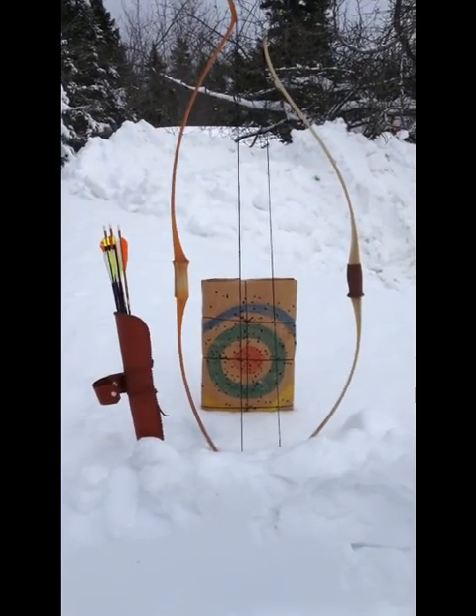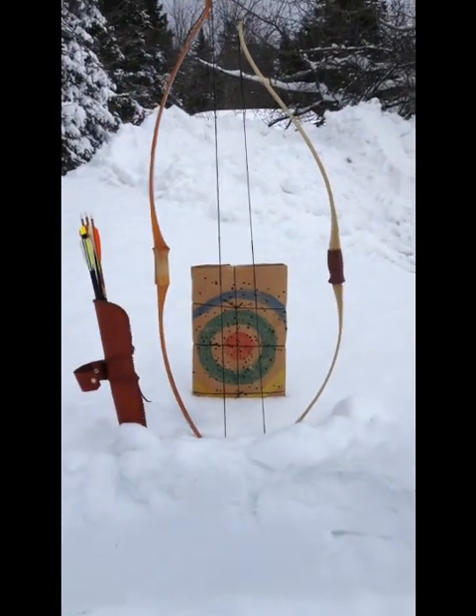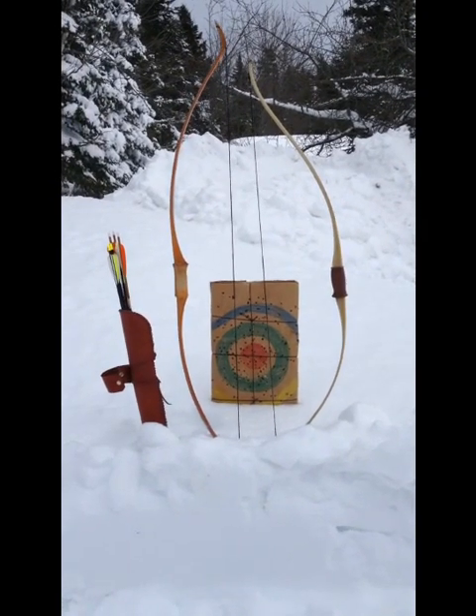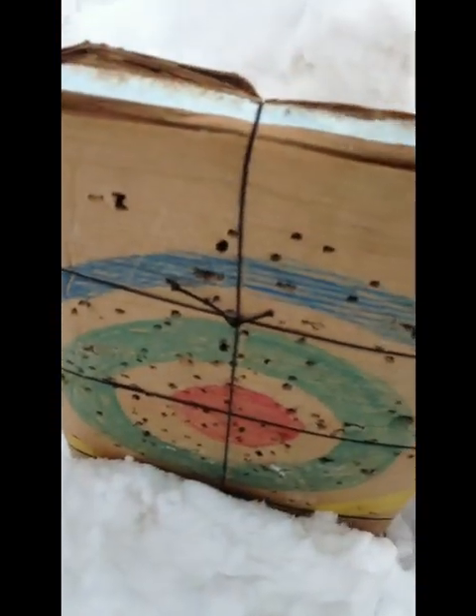Hey, it's Cloud Talker and today I'm going to be discussing archery. I've got two bows — the one on the left is a 50 pound Bear, the one on the right is a Loxley 40 pound. Here's a little target that I made, I'm just going to set it up over here in the snowbank.